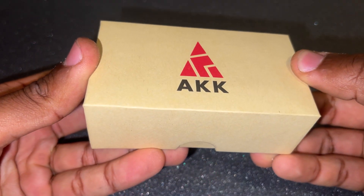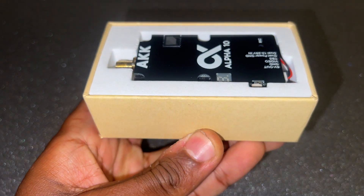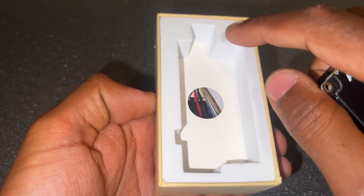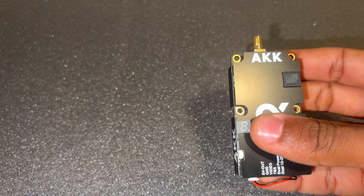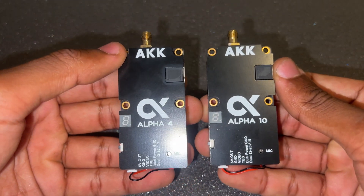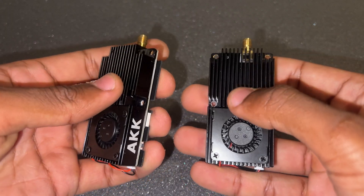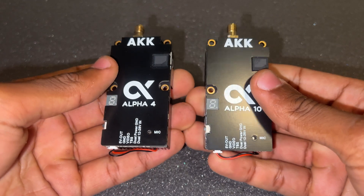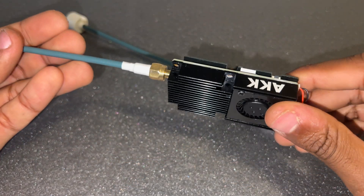Now let's look at the Alpha 10. When you open the box, everything is identical — you meet your video transmitter, and removing the protection foam and paper reveals the necessary cables and manual. Comparing it to the Alpha 4, they are identical in design: same front profile, same heatsink body at the back, same integrated fans. However, the Alpha 10 is two and a half times more powerful.